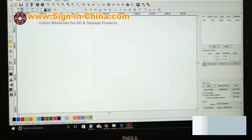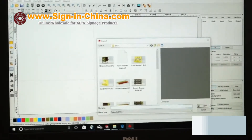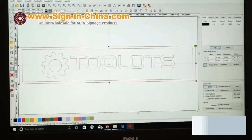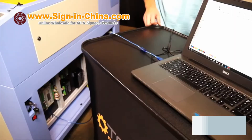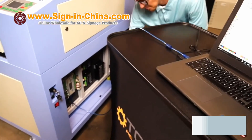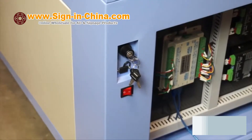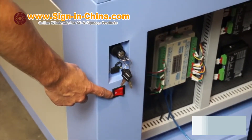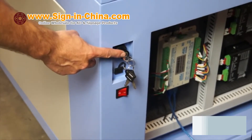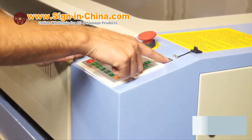Once installed, open the application and import a DXF generated file using the Import option in the File menu. The RDWorks software allows the user to create engraveable files and adjust the machine specs like the cutting speed and power. For our demonstration, we have our laptop connected directly to the machine's CPU via printer USB cable. The machine has a main power switch, lower USB port, on-off power key, main control panel, and top USB port.